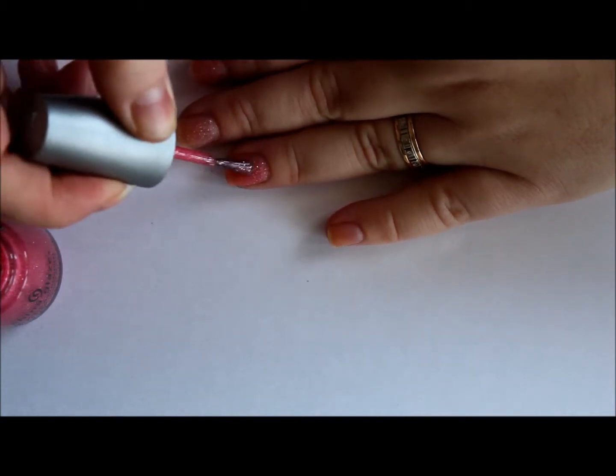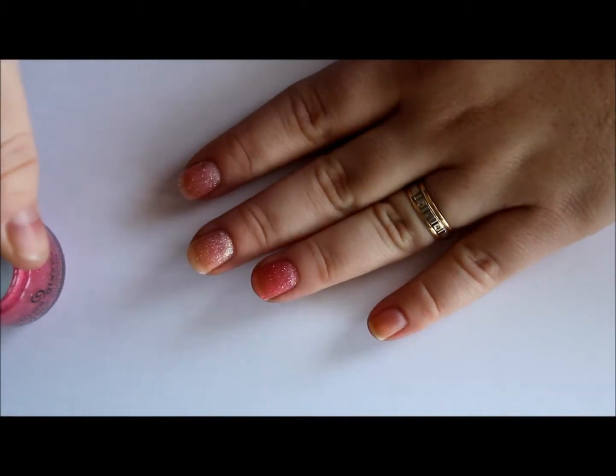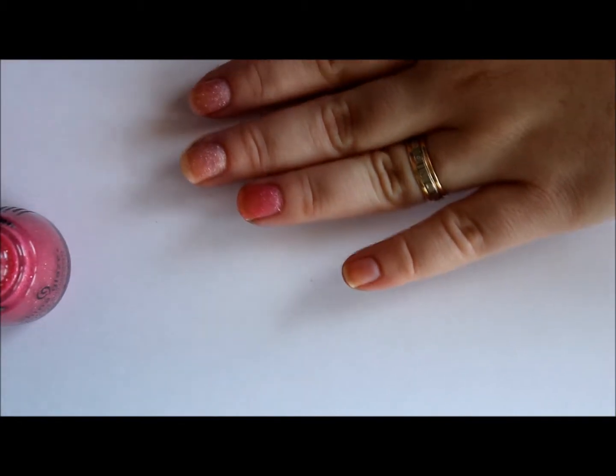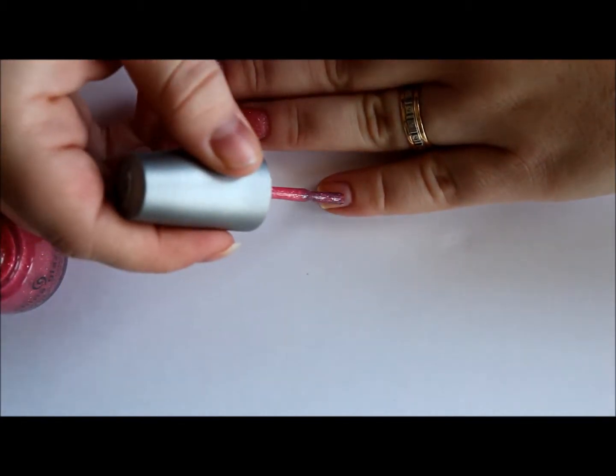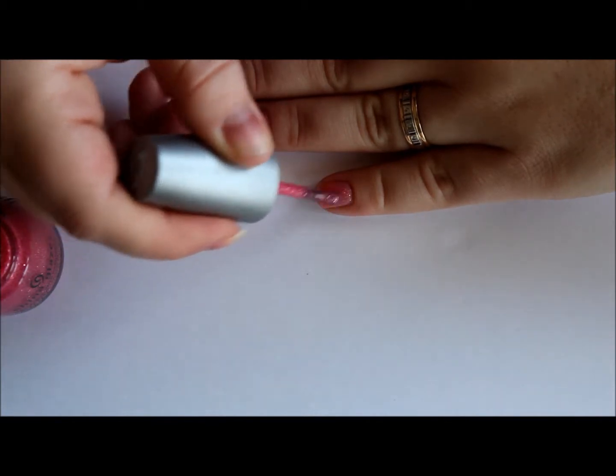I saw swatches of these when they first came out and I went cuckoo. I thought these are so gorgeous, I'm going to have to pick them up. So over the past couple of weeks I piecemeal picked these up.